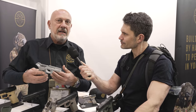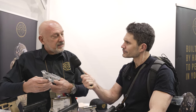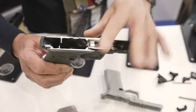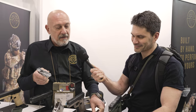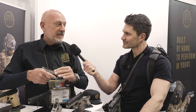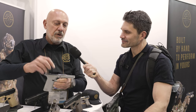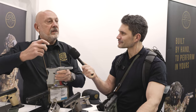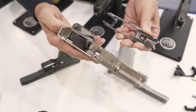The frame is made in polymer which has 30% fiberglass inside — more than the Glock — so everything is much more solid and very strong. We have inside a steel chassis, and that chassis makes the surfaces in contact with the slide four times longer than in the Glock, so everything is much more rock solid and reliable.